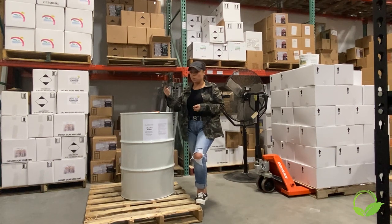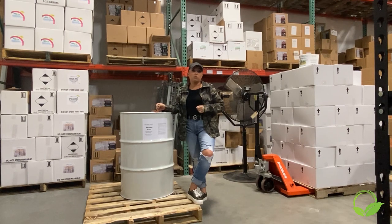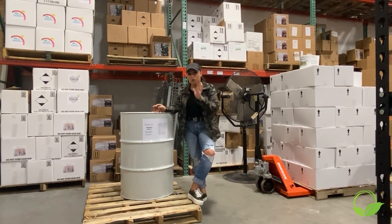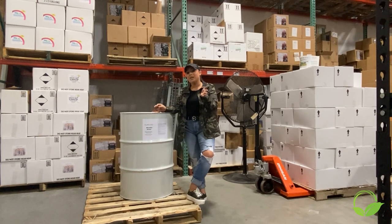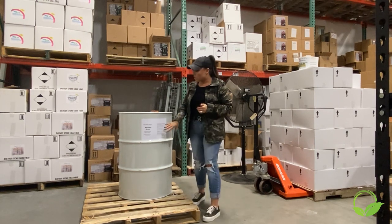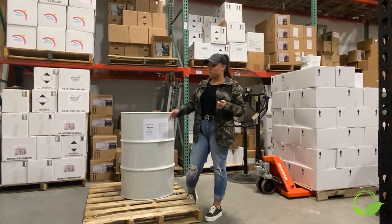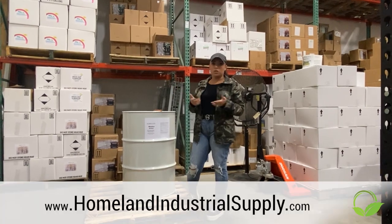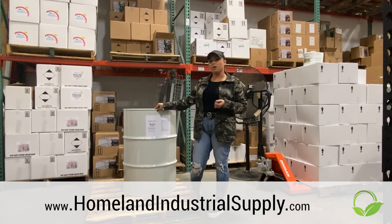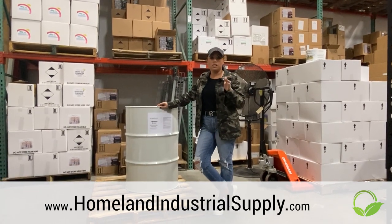What it is for: one, it's going to help prevent rust and corrosion on your equipment caused from salts. Two, if y'all are shoveling snow or plowing snow, it's going to help that snow just slide off and not stick to your shovel. You're going to put it in a pump-up sprayer, spray down your brine machine, your sanders, your TMA truck that follows behind, and it's going to protect that from salt eating through your equipment and getting rust and corrosion.